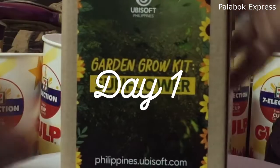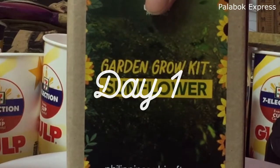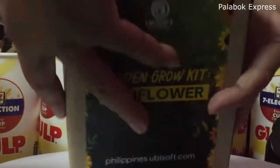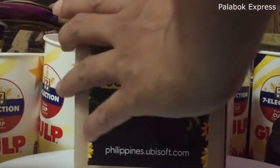So today we're going to try to plant the sunflower garden grow kit, and this is for Earth Month. Let's see how this goes.